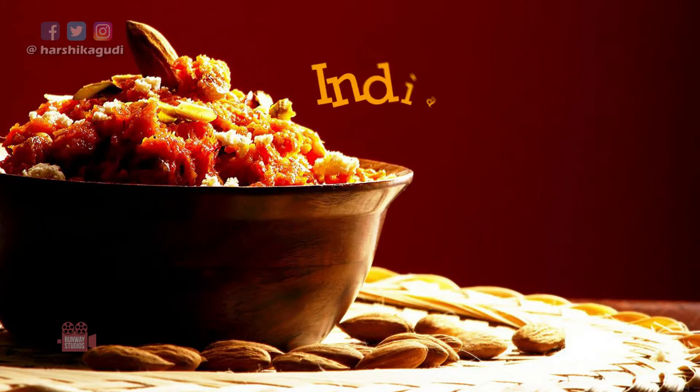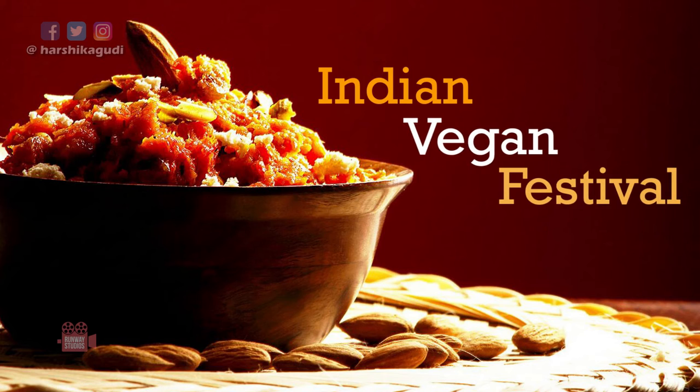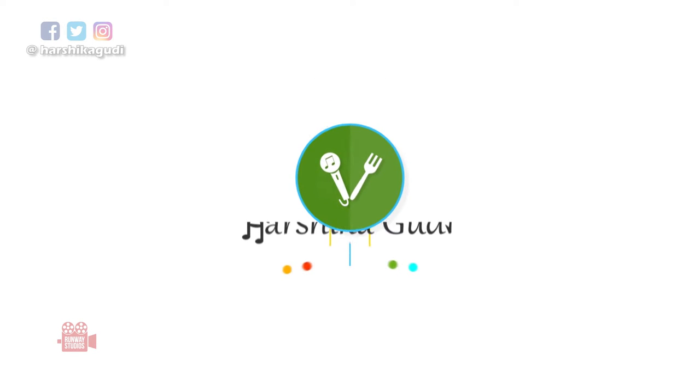Hi guys, how are you? I am Harshika Gudi. Welcome to my Indian Vegan Festival.